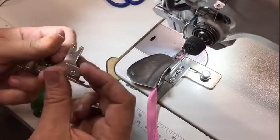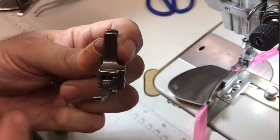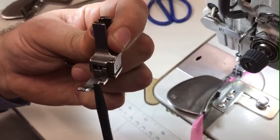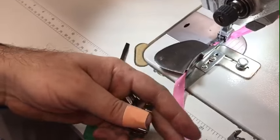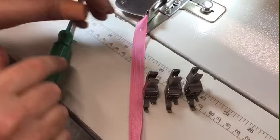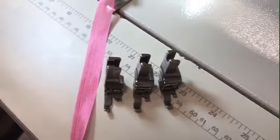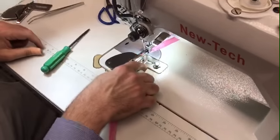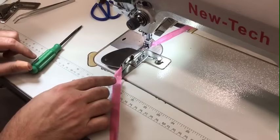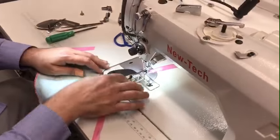I'm using item number 601 for my foot. You can see there's a small tiny fork right here that helps you. These come in three sizes: small, medium, and large — 601, 602, and 603 — if you want to buy them. I've already installed the binder, which is a single fold, and now we're going to get our fabric ready.